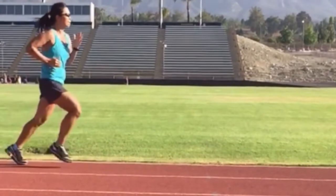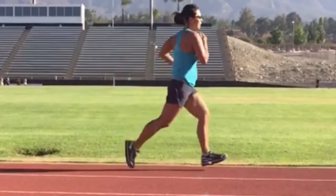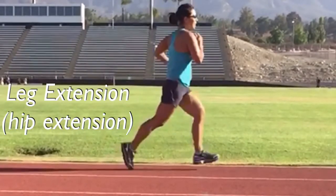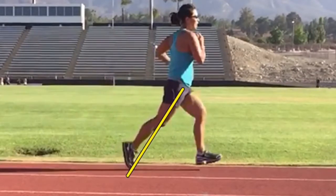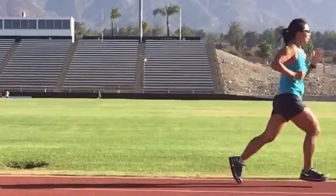The second thing I like to look at is hip extension, or leg extension, behind her at toe-off. Right here at toe-off, she has some really good hip extension. That angle is really good for a runner. Both legs have great hip extension.